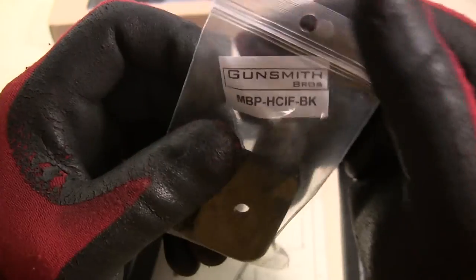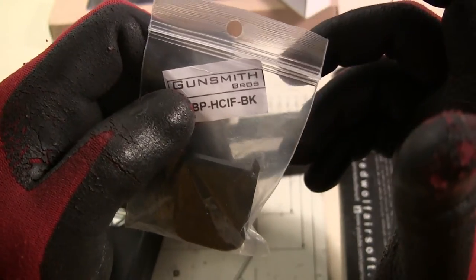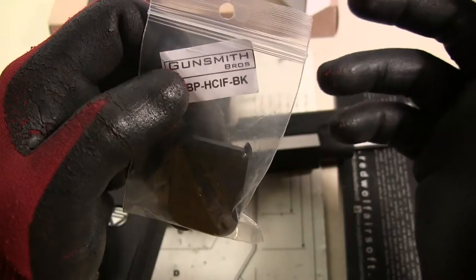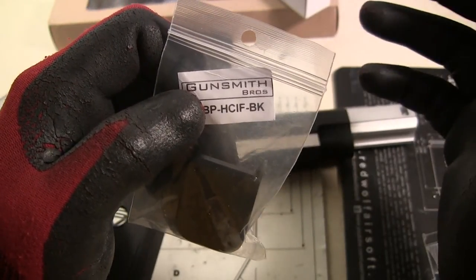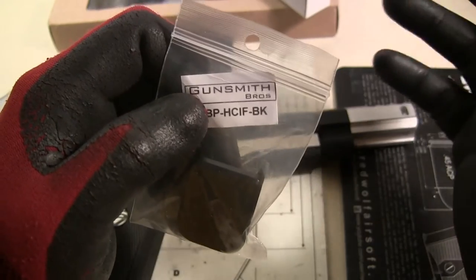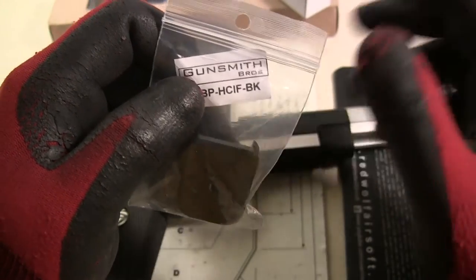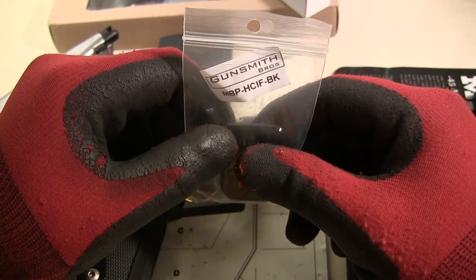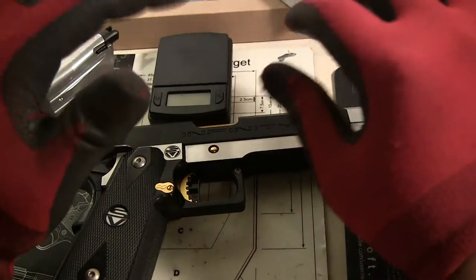...Gunsmith Bros. I bought these from Alpha Airsoft — the guy is a joy to deal with, really nice, doesn't take advantage of you. I love my Hong Kong people. Been ordering from them for years and years. Sometimes people treat me a little different just because I'm from America, but he hasn't done any of that. Really good prices, great to deal with — I'm gonna recommend Alpha Airsoft big time. I'll put it in the description.